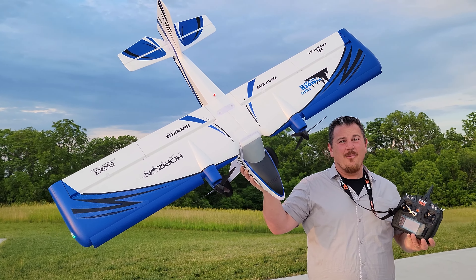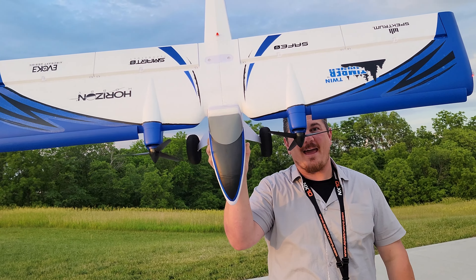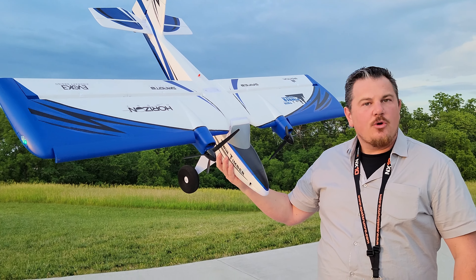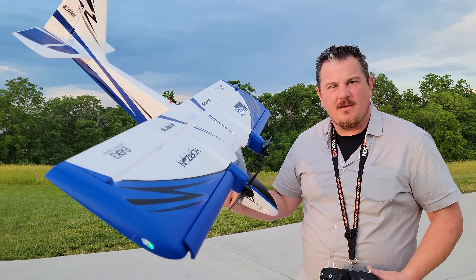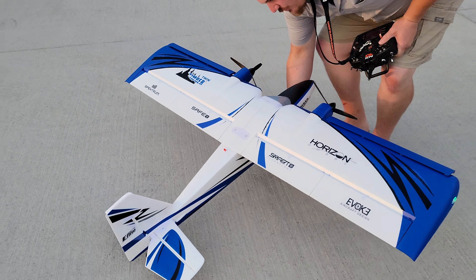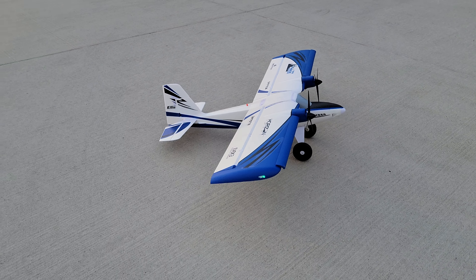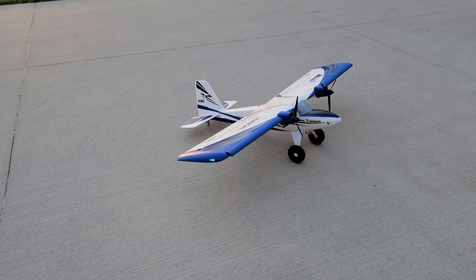Hey YouTube, it's Brian Phillips. Look at this — we're coming at you with second thoughts about the E-Flight Twin Timber 1.6, which is super fun. And if you haven't seen it, you're gonna see it now. So guys, stay tuned with us for the next few minutes. We're gonna take this thing through its ranks on this beautiful, sunny afternoon.